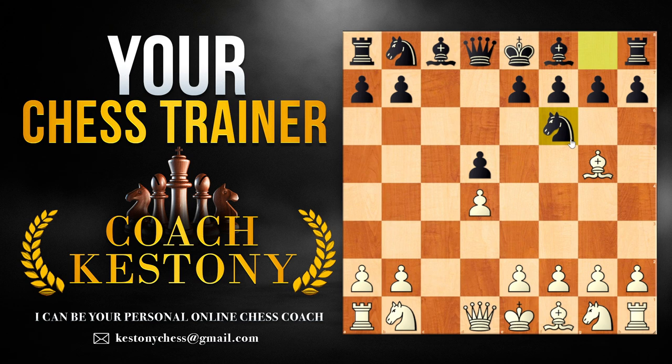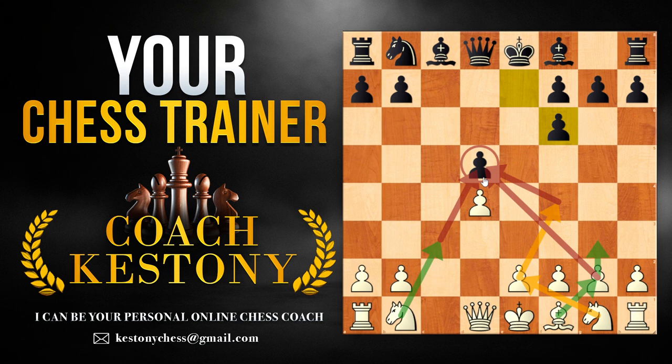First of all, knight f6. Here we're going to be taking, and it's better for them to take with the g-pawn because if they take with the e-pawn — which is actually quite common at the intermediate level — we're going to be playing against the isolated pawn. So you can play knight to c3, g3, bishop g2, and very often you even get knight e2, knight f4 to apply lots of pressure on the d5 pawn.